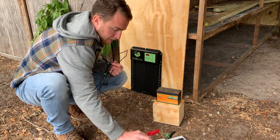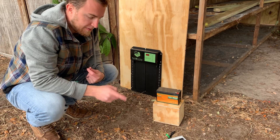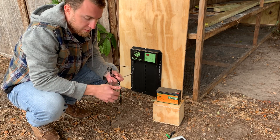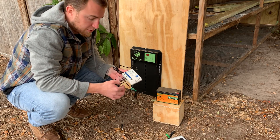All three of these products — the door, the battery, and the 25 watt solar panel — get connected to this 12 volt 10 amp solar charge controller.